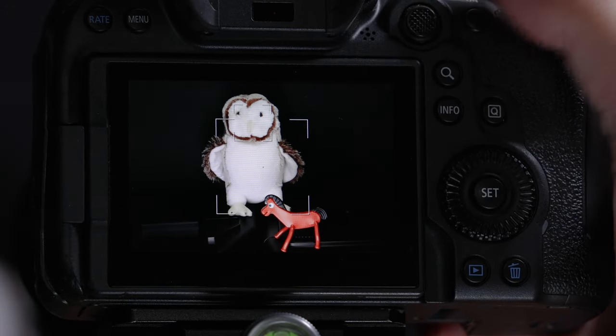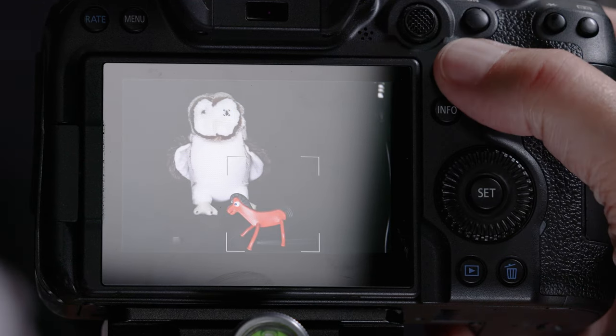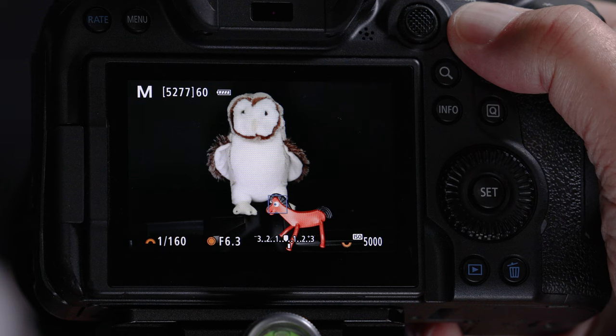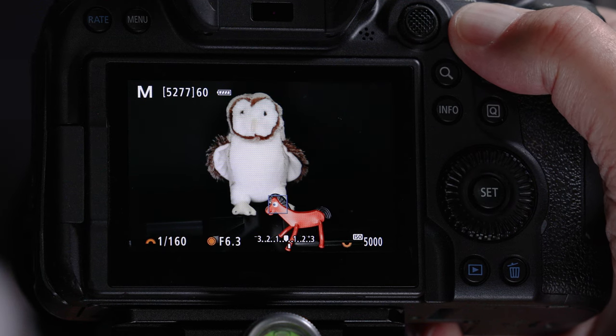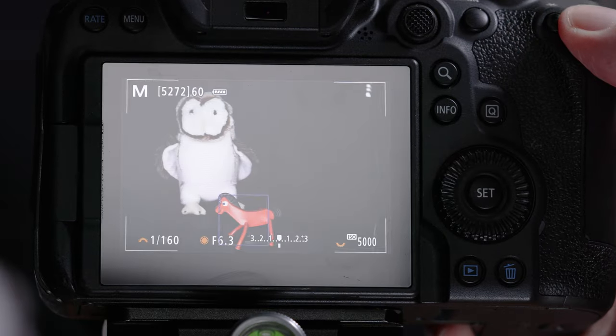That's all there is to triple button autofocus. Most of the time you'll use the shutter button; hit MFN to change the AF point. If the autofocus is jumping to the wrong subject, mash down the AF-ON button — it turns off detection and tracking and pulls up that single autofocus point.